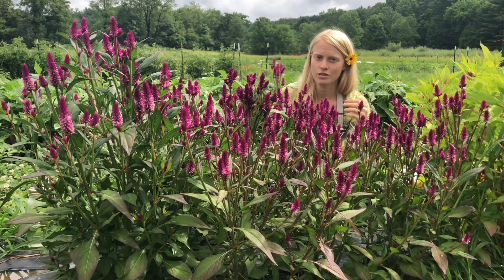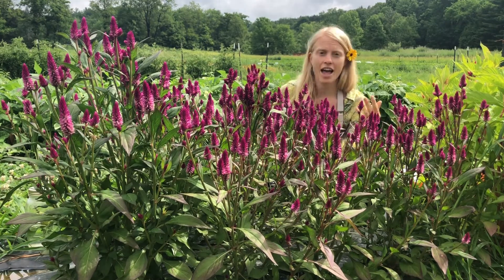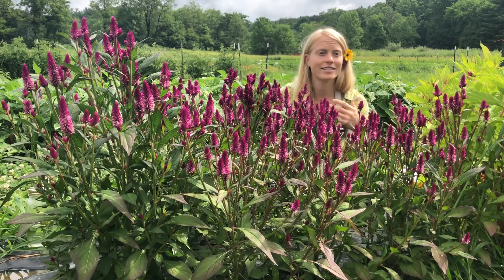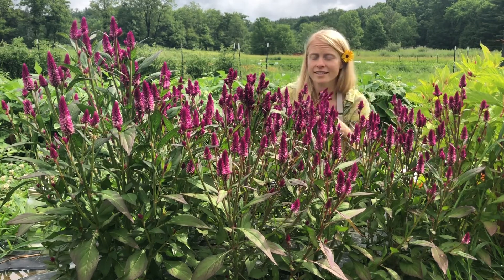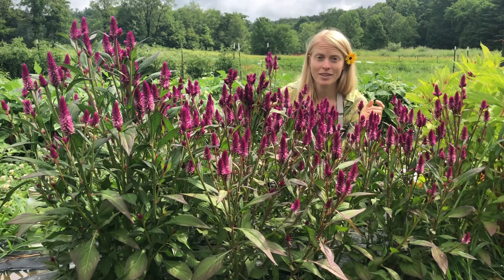It's really key that you start your celosia indoors, four or five weeks ahead of the last frost. They'll take about a week to germinate at 65 to 68 degrees. We prefer to grow them in soil blocks, but cell trays will do just fine.